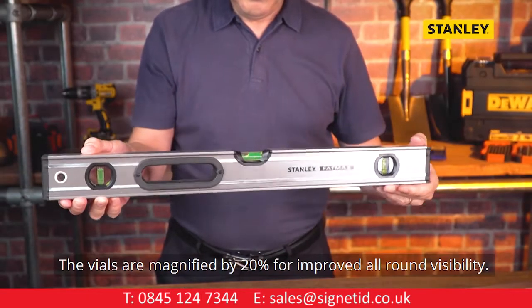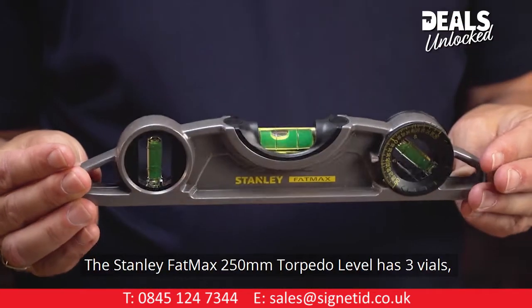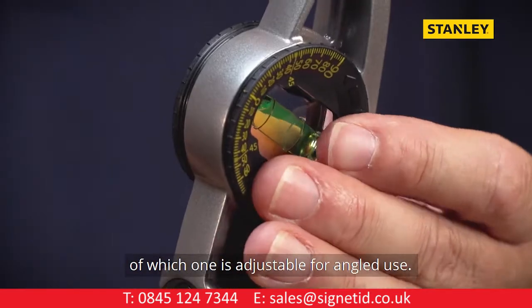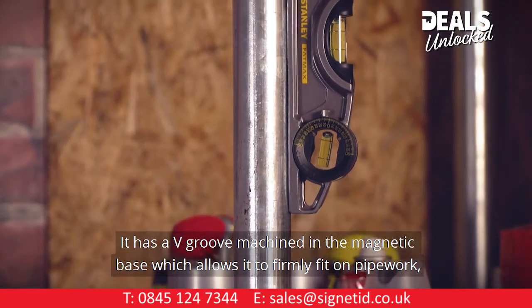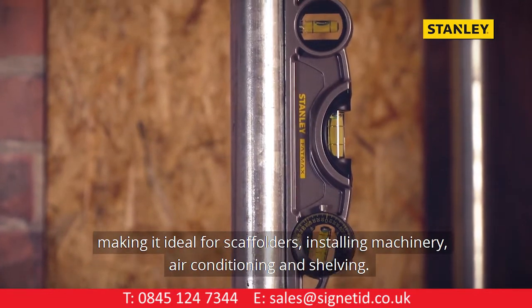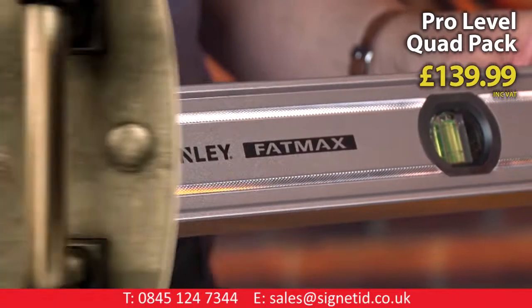The vials are magnified by 20% for improved all-round visibility. The Stanley Fatmax 250mm torpedo level has three vials, of which one is adjustable for angled use. It has a V-groove machined in the magnetic base, which allows it to firmly fit on pipework, making it ideal for scaffolders, installing machinery, air conditioning, and shelving. All Stanley Fatmax levels are backed up with a 10-year warranty.